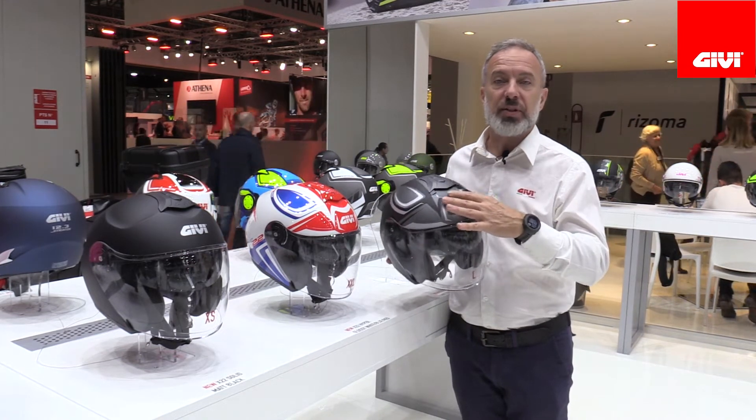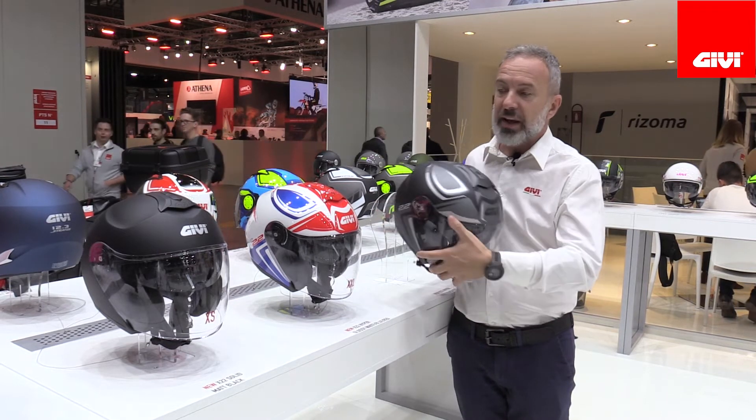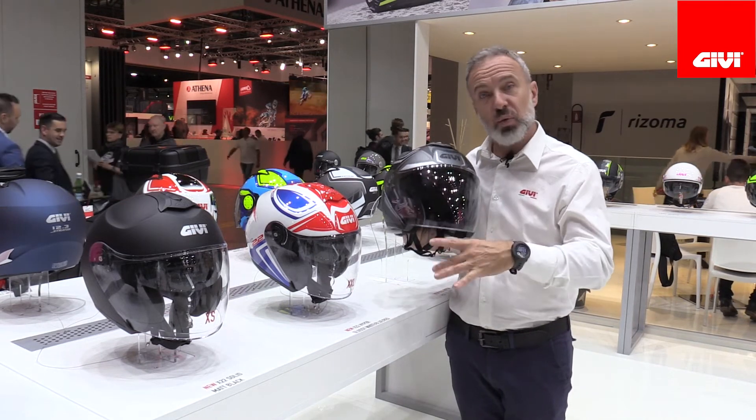It also features a full-fledged ventilation system with top intakes and a full-size extractor in the back. The X22 from GV is available in three graphics and three solid colors.